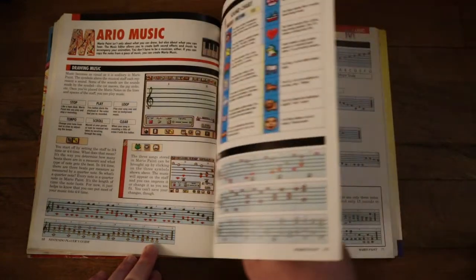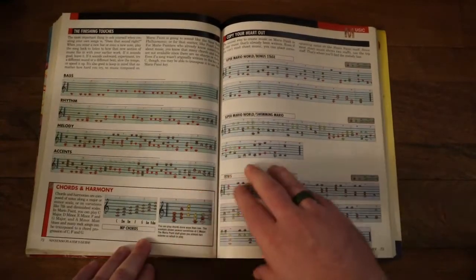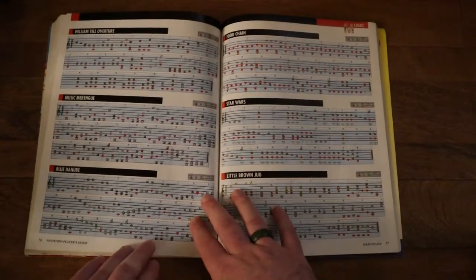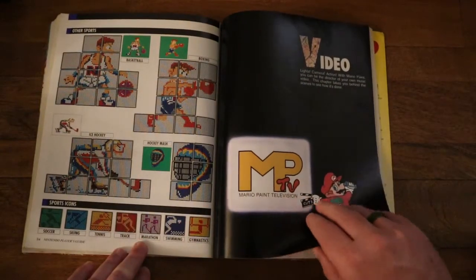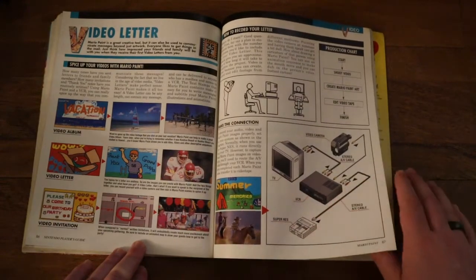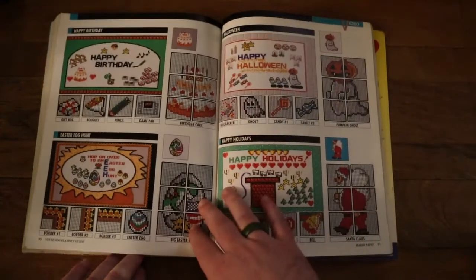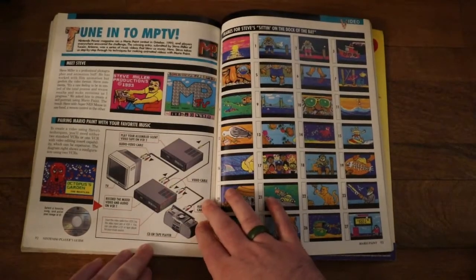When I did eventually get this game — because I never had it when it first came out, I didn't get this until probably my junior or senior year of high school — I spent most of my time playing around with the music function on it, just because I could get a lot of the other stuff, like the art and the animations, through my computer. So I never really saw a need to mess around too much with those parts. It's something I kind of regret, but it was just what I had at the time.